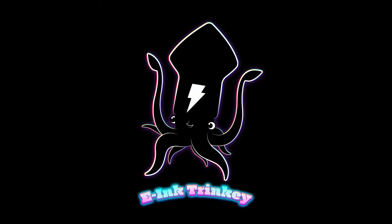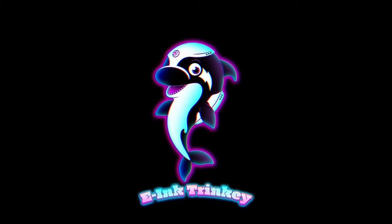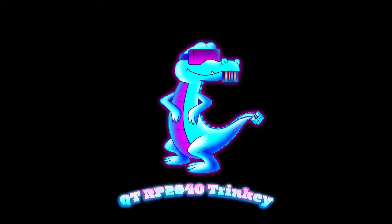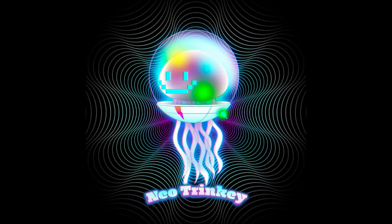We had a chip shortage so we were about to do a bunch of Trinkies — like an e-ink Trinkey — but that design ended up becoming something else; it became more like an e-ink Feather. Anyway, these little characters are your friends and we'll get back to more of them. You can check this out — that's new products of the week!